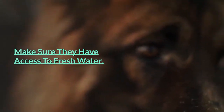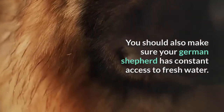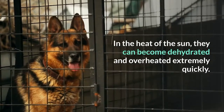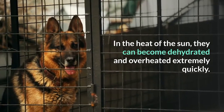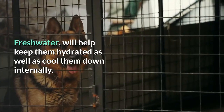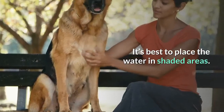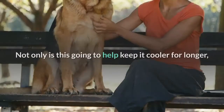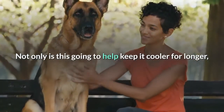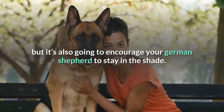Make sure they have access to fresh water. You should also make sure your German Shepherd has constant access to fresh water. In the heat of the sun, they can become dehydrated and overheated extremely quickly. Fresh water will help keep them hydrated as well as cool them down internally. It's best to place the water in shaded areas — not only is this going to help keep it cooler for longer, but it's also going to encourage your German Shepherd to stay in the shade.